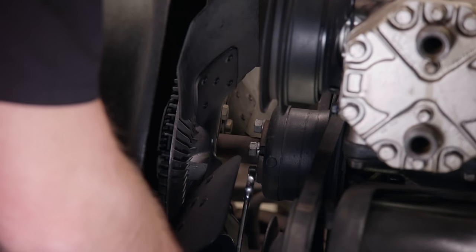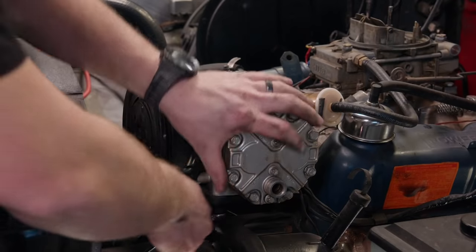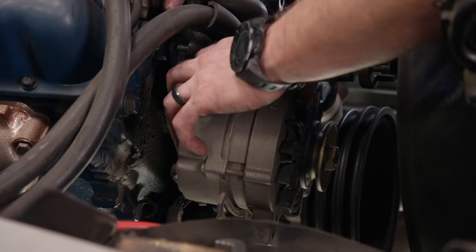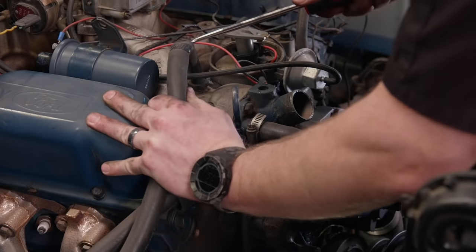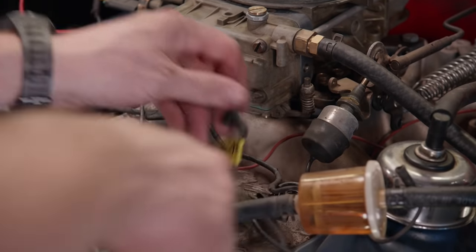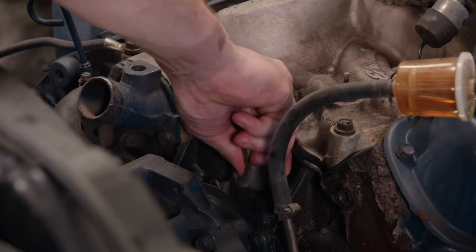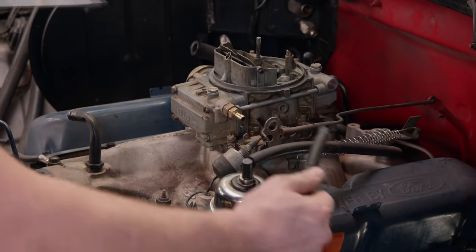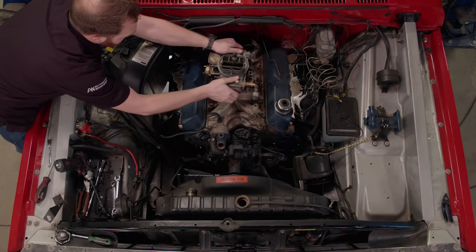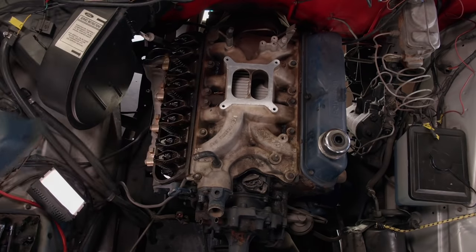Vehicles built in the 70s often have extremely low power per cubic inch due to the tightening emission regulations of the time. By changing out our smog-era heads with a modern high-flowing set, we can expect a huge jump in power. Tear down continues with the alternator coming off, then the upper radiator and heater hoses. With some masking tape and a marker, I'll label the pertinent wires going to different sensors.